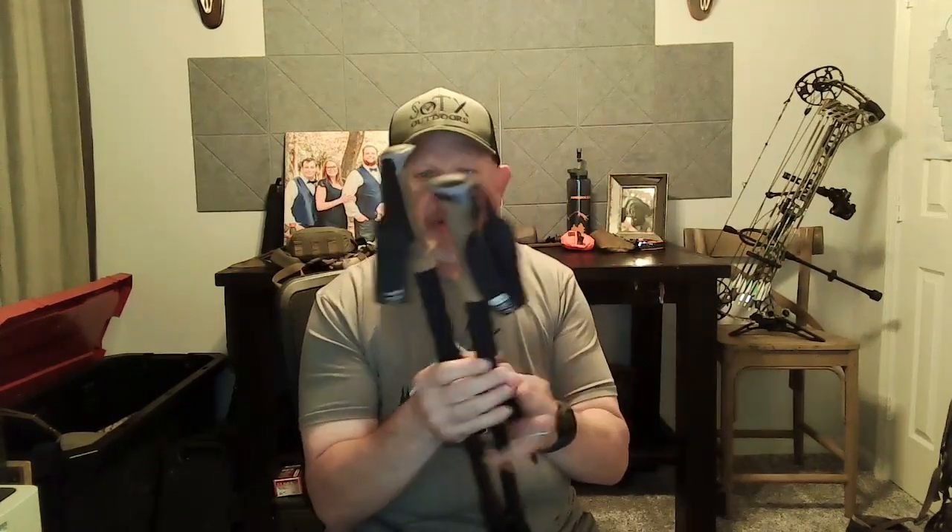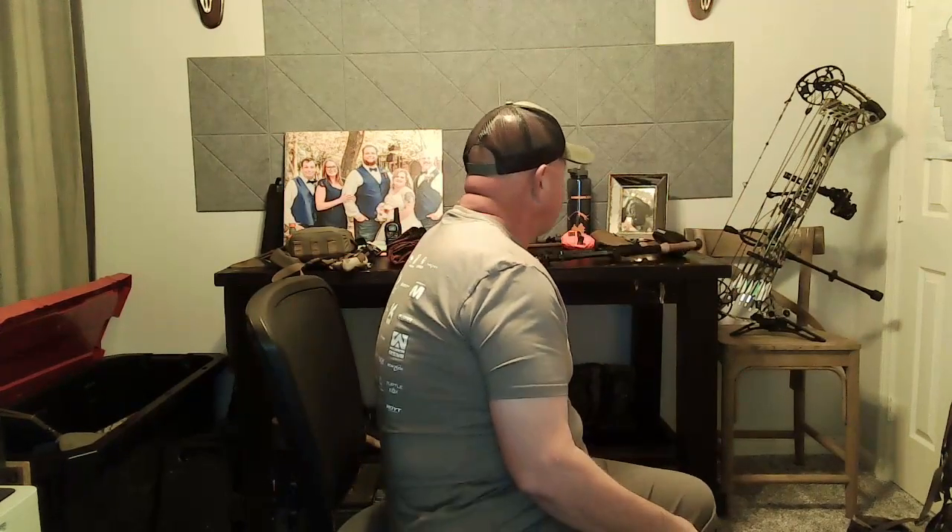Last item going on the hunt is carbon trekking poles from Amazon. I love them. They have two little attachments that turn them into Wiser Precision shooting sticks — I won't use those for archery in September but they're handy in October. Trekking poles do well out there.